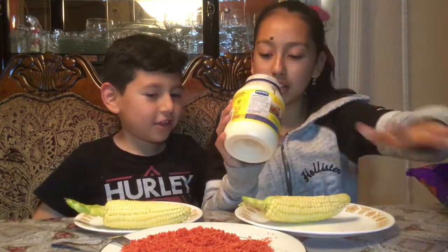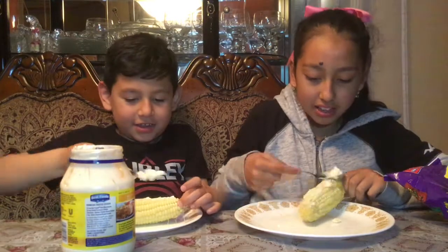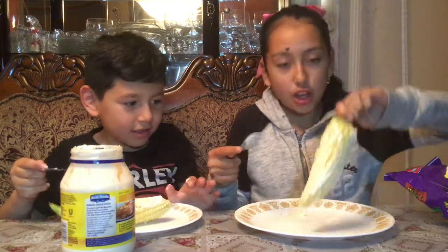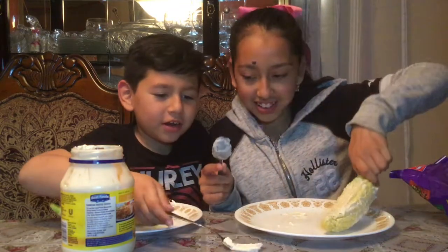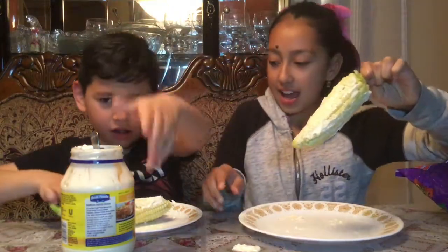First thing you want to do is get your mayonnaise and add some on. So as you can see, here's my corn with mayonnaise. Now I'm gonna go ahead and add the Takis.